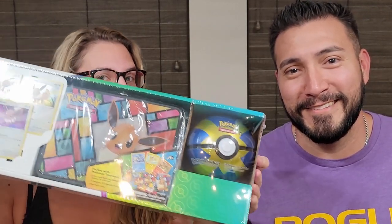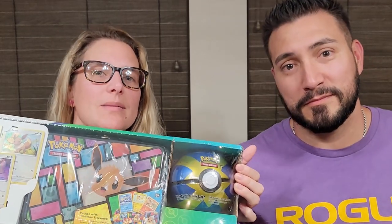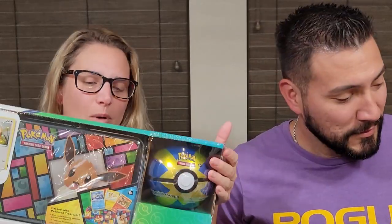Hey guys, welcome back to another video. We got these boxes from Costco — they're pretty sweet. Each comes with two different Pokéballs, like a quick ball and a regular Pokéball. Some come with premier balls, level balls, all kinds. Inside each ball you get three packs, and in the little Eevee lunchbox tin you get five packs — 11 packs total for about 34 bucks, which is a pretty spectacular value.